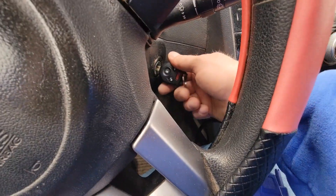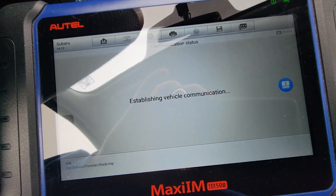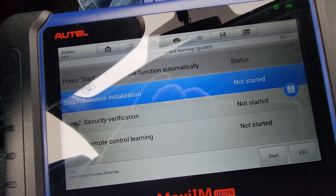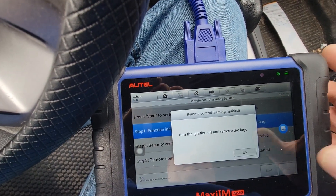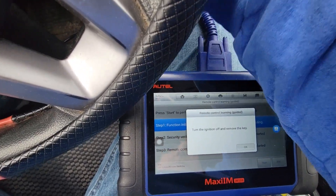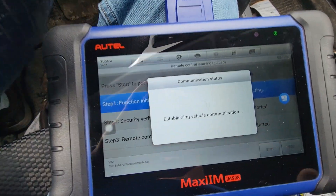Remote control learning, guided — sorry, let me turn the key on. Hit start. Finish, turn off, remove the key.